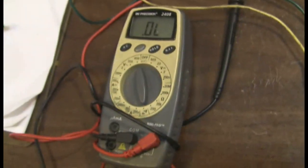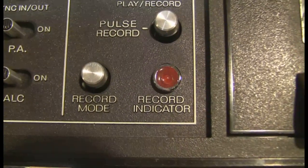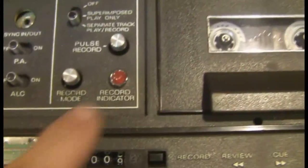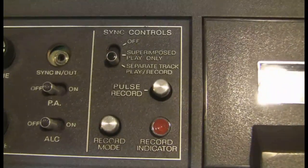If you hear the meter beeping in the background, that is tracks that I recorded before. I have not yet engaged the record mode for the sync control. I am going to do that now. The red light comes on when you do that, and I would be erasing any sync pulses put in before.